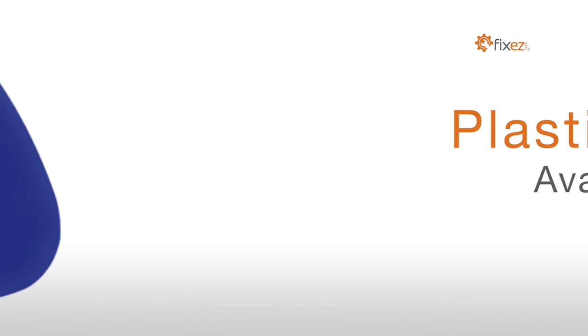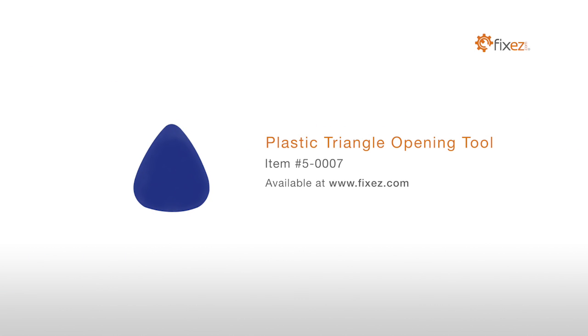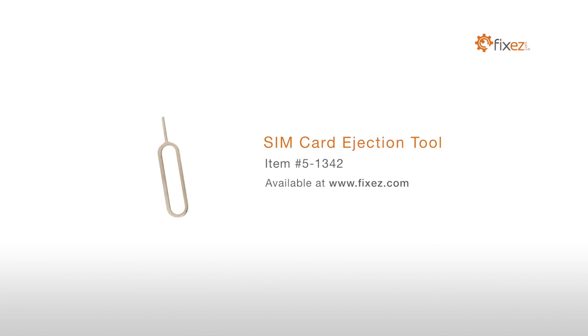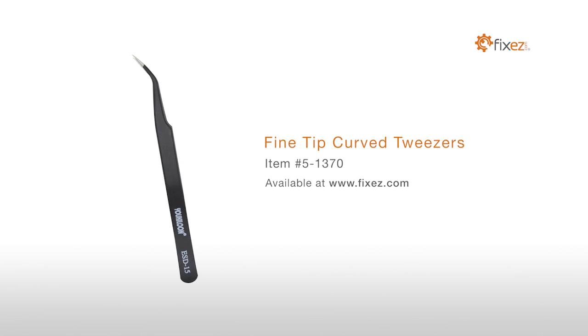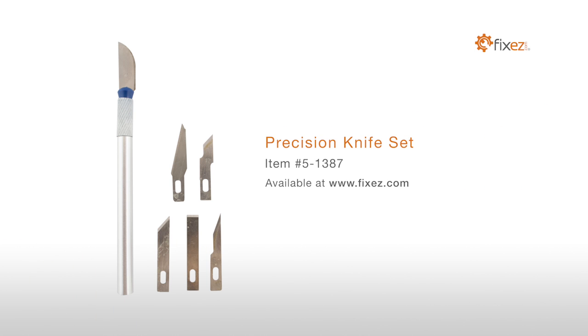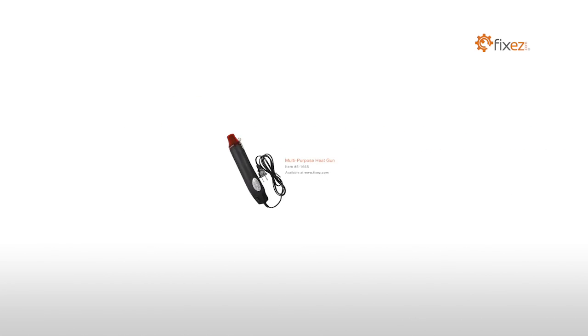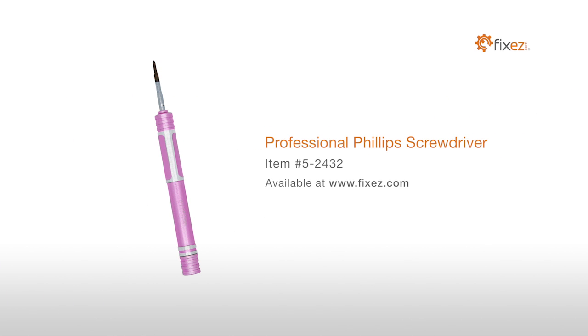To perform this DIY repair, you will need a Plastic Triangle Opening Tool, Nylon Spudger, SIM Card Ejection Tool, Fine Tip Curve Tweezers, Precision Knife Set, Multi-Purpose Heat Gun, and a Professional Phillips Screwdriver.